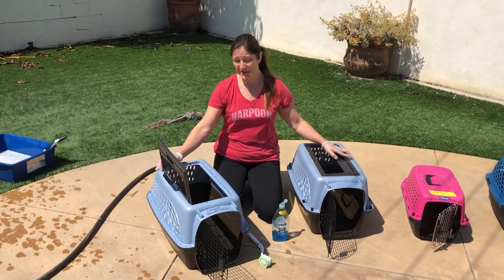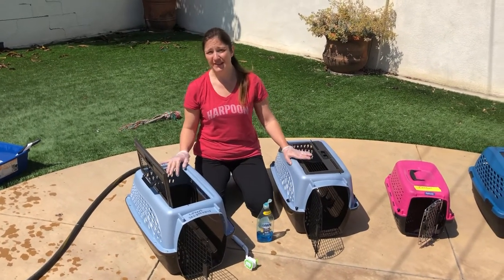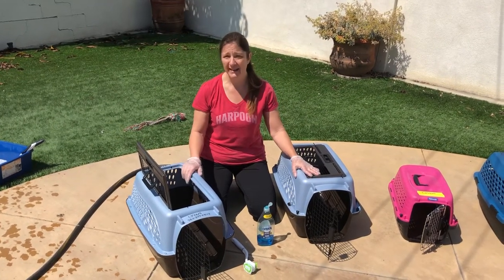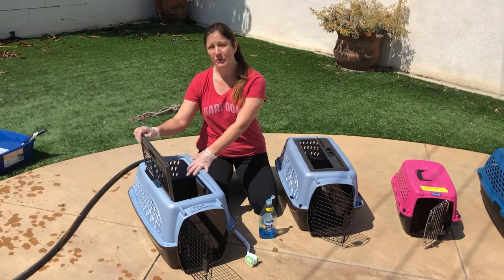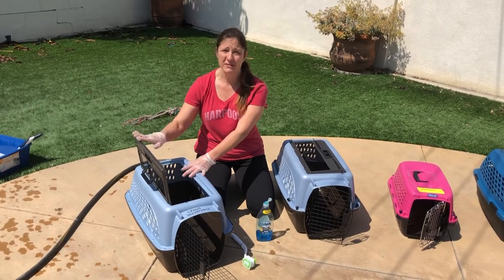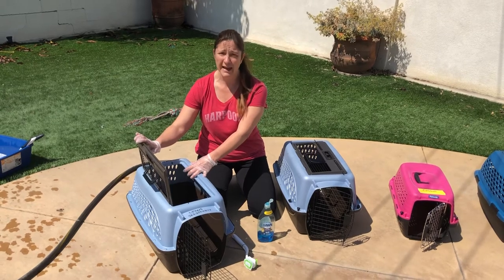Let's talk about cleaning carriers. Carriers are more difficult to clean. If you're transporting cats, they must be cleaned between every single cat. If it's your own cat, your own carrier, and you've taken them to the vet because they're sick or something like that, you still need to clean it after you transported your own cat.